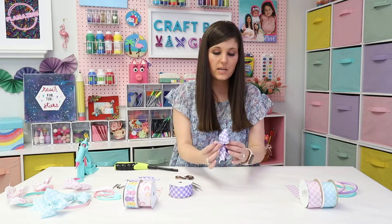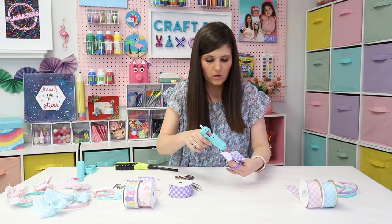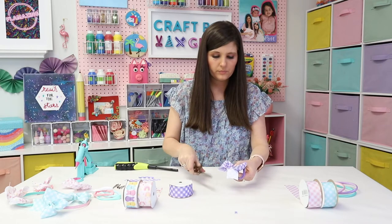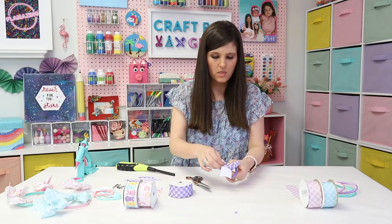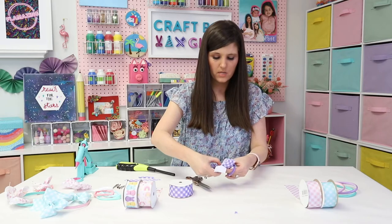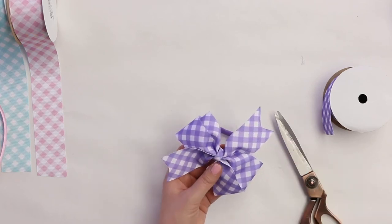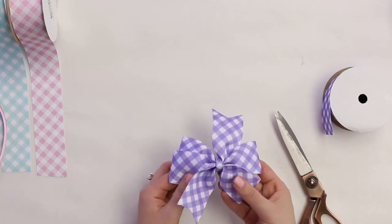Wrap the centerpiece around over the softie — this makes it a double-sturdy bow. Put a little glue, hold it, then wrap the other side around. Trim any excess and burn the end. Add a little extra glue to finish it off and hold it in place until the glue dries. Once dry, you have such a cute little bow! Pull away any excess glue strings, then fluff out the loops.